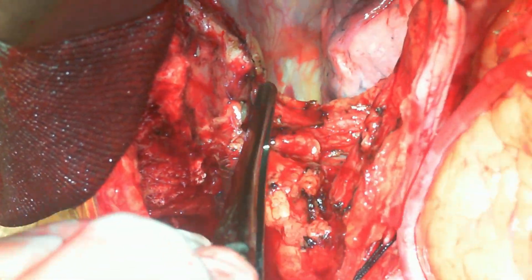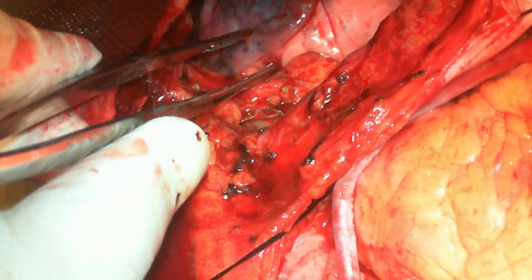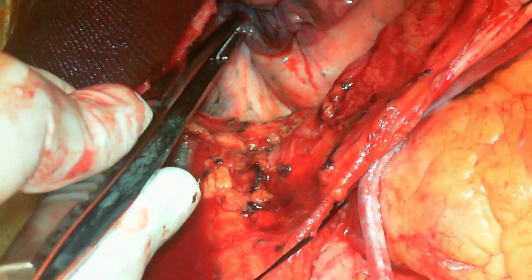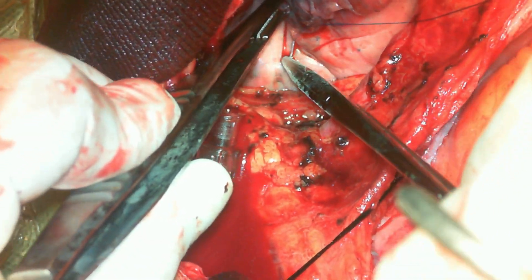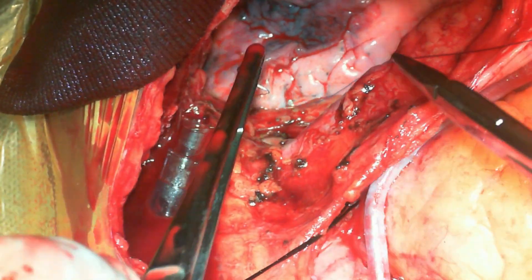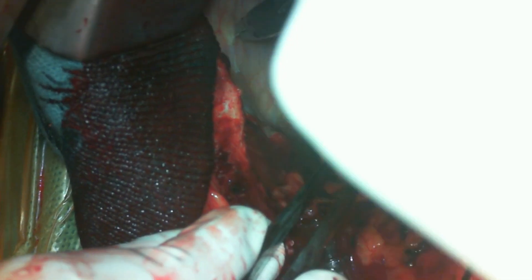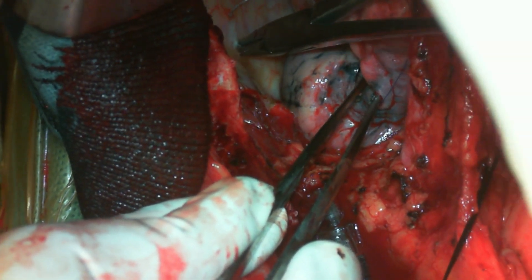Once I have dissected that extra inch of mammary, I am taking a bite in the upper lobe of the left lung with a big needle for prolene and fixing it to the lateral chest wall. It's a double-arm needle, and I'm taking a deep bite to fix it to the lateral chest wall.